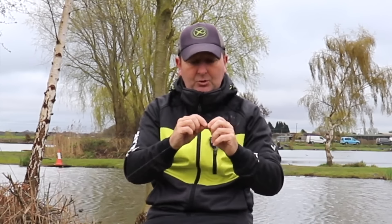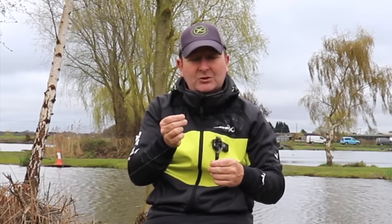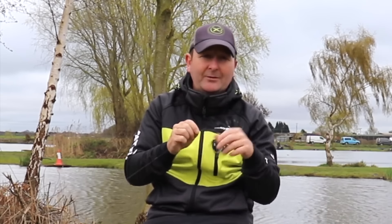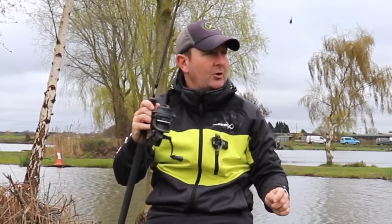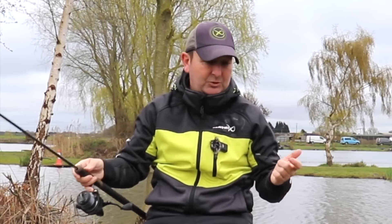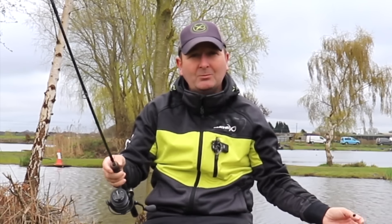I always attach my hook length loop to loop, so the bottom of that rig is just a loop which goes into the loop of the hook length, loop to loop style. And that is it — a super simple bomb setup that I can use on any lake I fish here at this fishery and fisheries up and down the country.